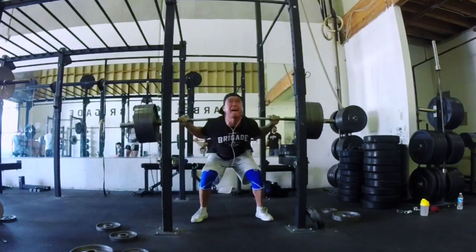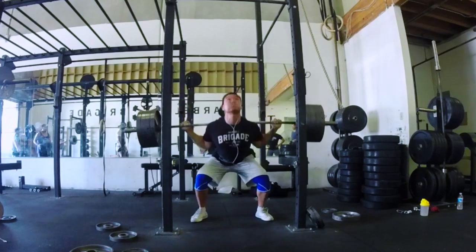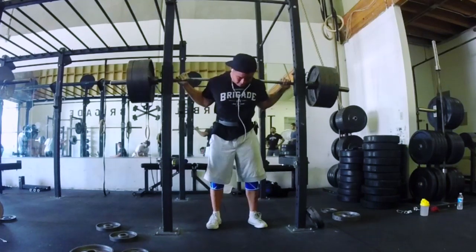The other reps are completely horrible — my hips are shooting up too early. It's so inconsistent: every single rep I'm ending at a different bottom position and exploding differently. From this training session I learned how important it is to descend with full control, so I don't try to burst my blood vessels trying to get the weight up.